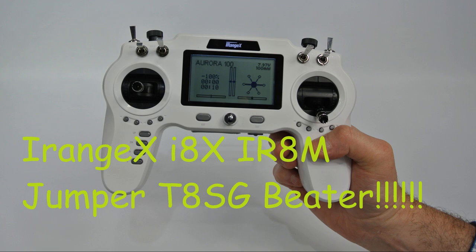Hi, you're watching Kolsky Drones, welcome back to my channel. Today we're going to be doing a review of the iRange X i8X IR8M, the Jumper T8SG Beta - this is the V2 version with all the bugs removed, and it's one quality transmitter.